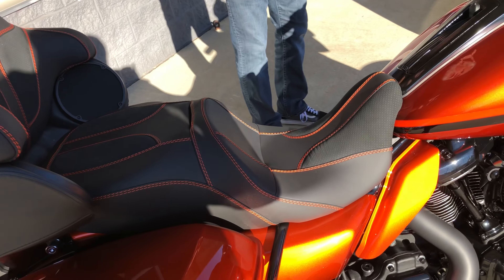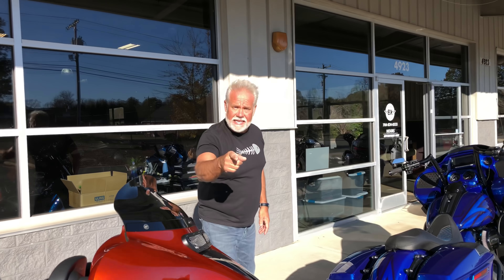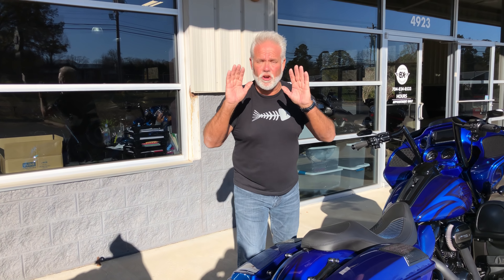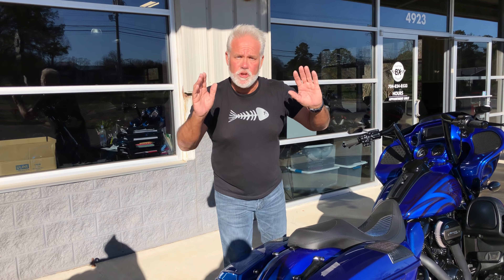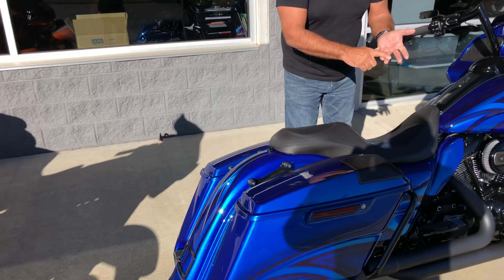Let's talk about what we're going to do through December, through Christmas. We're going to do all the 2017s at $31,975. Guys, you're going to blow the prices away. When you go look at a stock ultra-limited or a stock road-glide ultra, you're going to spend over $30,000 and you haven't even got exhaust on it.